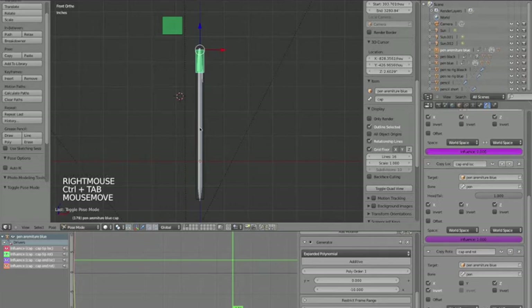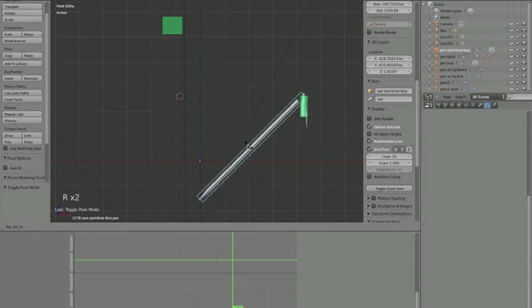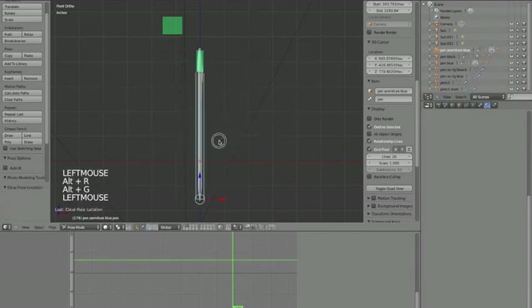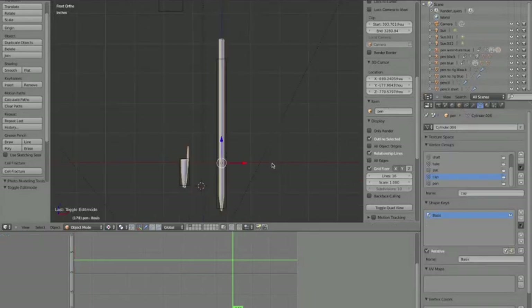If you want to rotate the pen in bone pose mode, the cap gets kind of weird. So I'm going to make a shape key that will flip the cap upside down when it goes to that end. To make a shape key, select the mesh, go to its Properties > Object Data > Shape Keys. Add a shape key - the first one is the Basis (the regular mesh), then press plus again to get your first shape key.